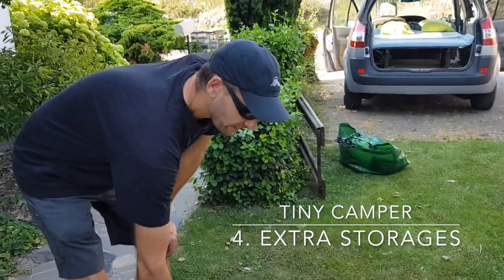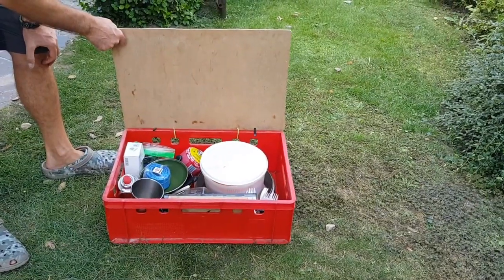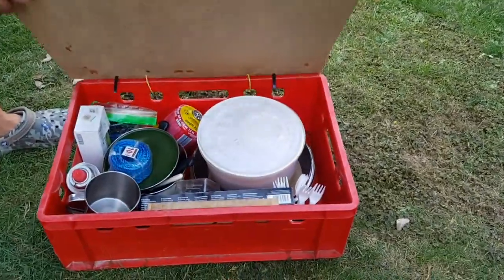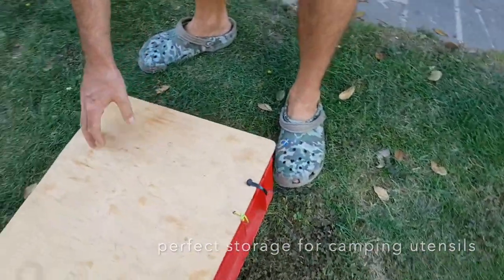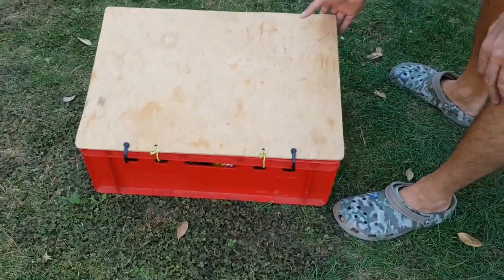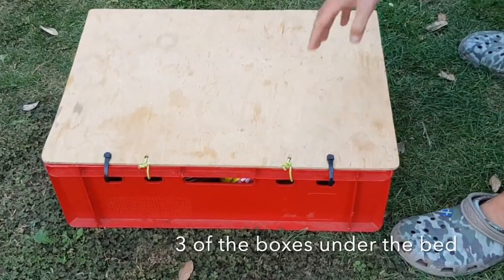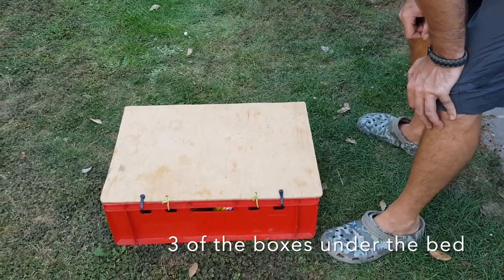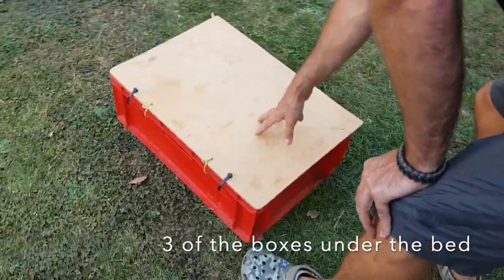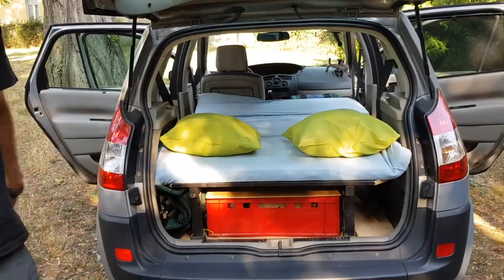We found three red crates with our kitchen and food utensils in there. I made a little board as a lid and just used some wires to connect it, so now we've got a box with a lid that fits exactly underneath our bed. During the day we can use it as a table as well. Now our bed is ready.